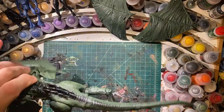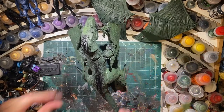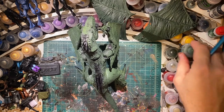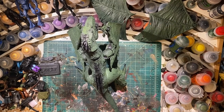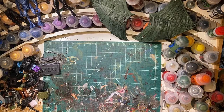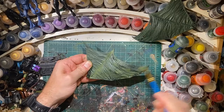Basically that first layer is done. That was the Citadel Layer Loren Forest. On top of that, I think I'm going to go with a little Citadel Base Death World Forest. This is a base so it should have gone on first, but I don't care - I'm putting it on now to see how it goes. Remove this so it can dry, go back to the wings.